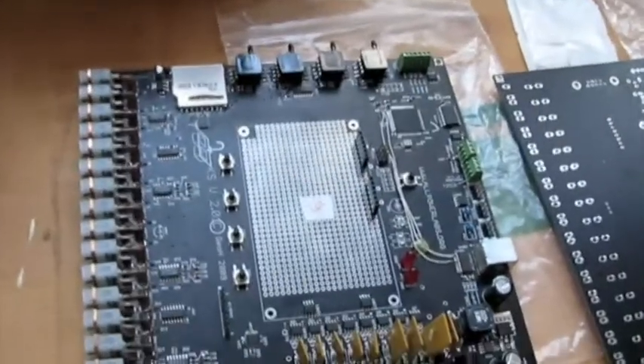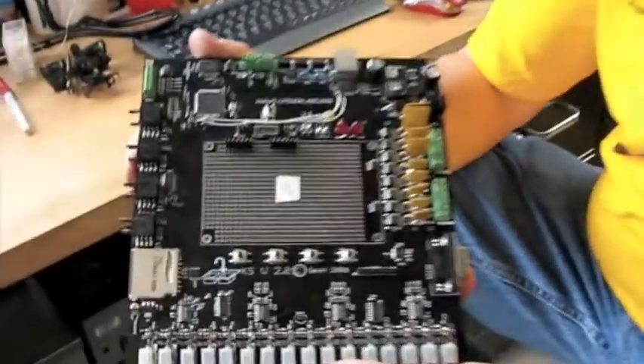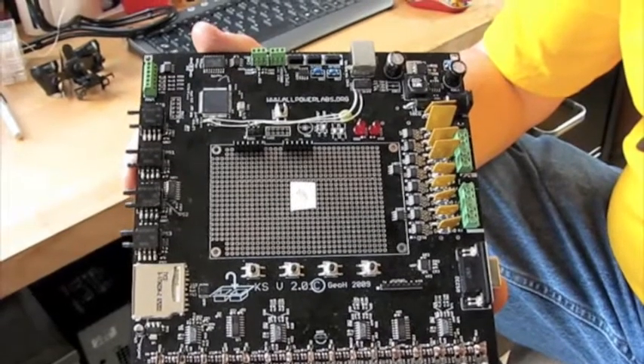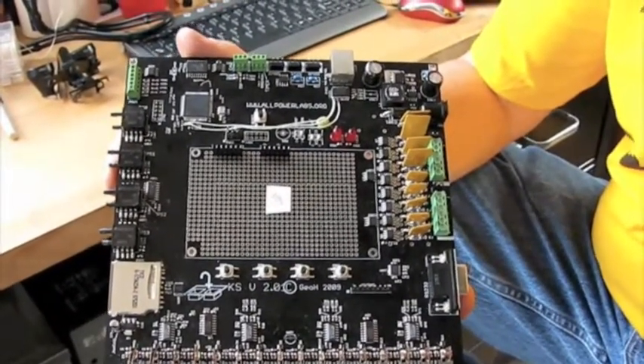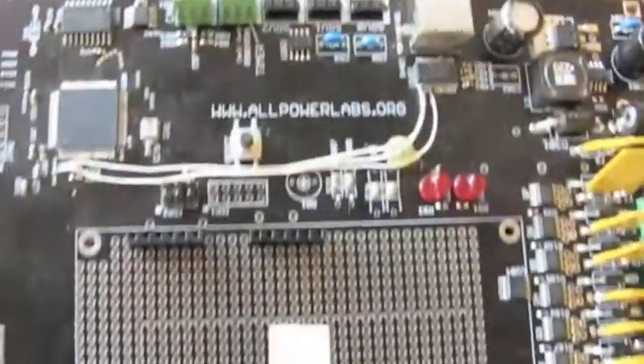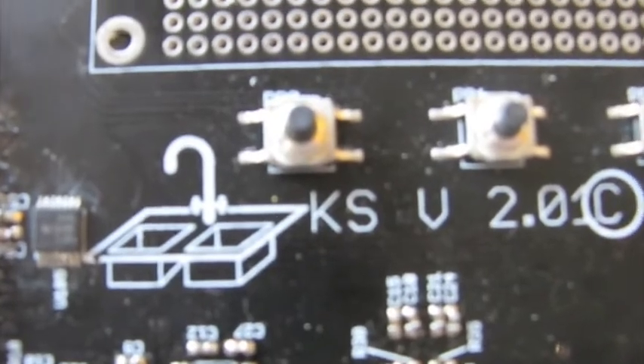So this is the GCU — the gasifier control unit. It's a measurement and control board specifically geared toward gasification or any kind of chemical process analysis and control. The nickname of this project is 'the kitchen sink' because it basically has everything you might want for industrial or hobbyist chemical reaction process control and monitoring.